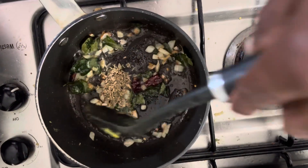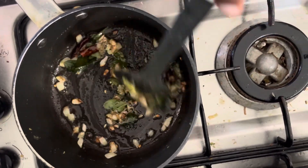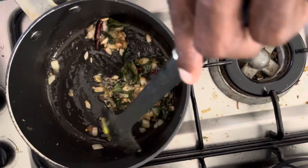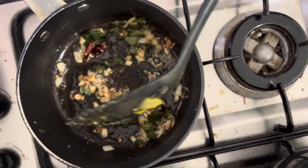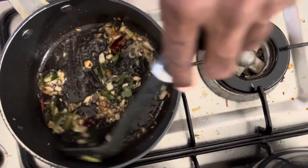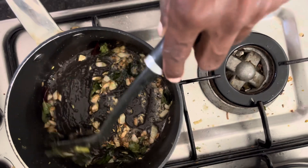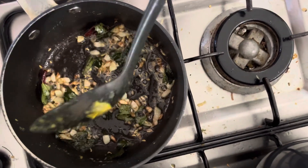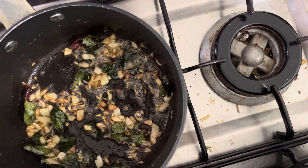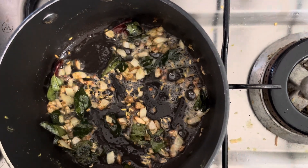We are adding the fennel seeds for the tempering and also the mustard seeds. This tempering is a traditional method of adding additional flavor to the cassava when you cook cassava curry.